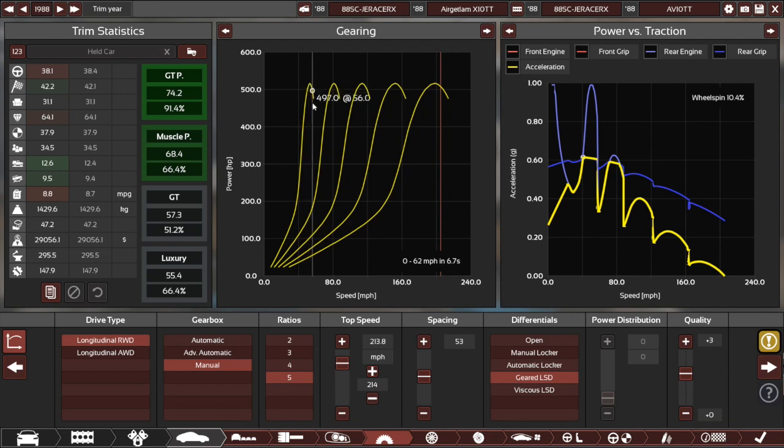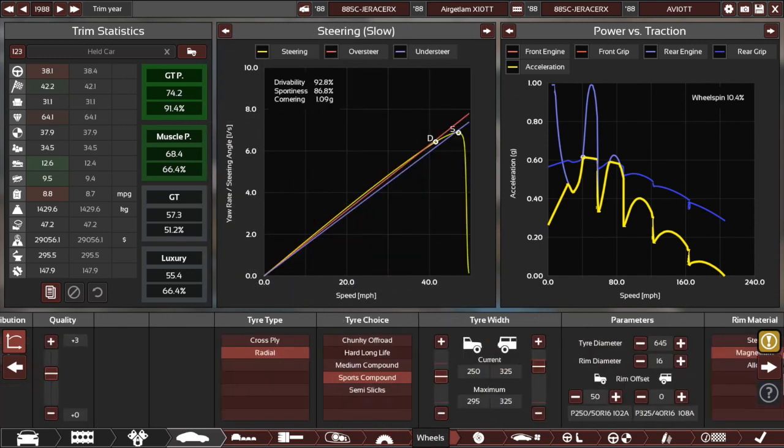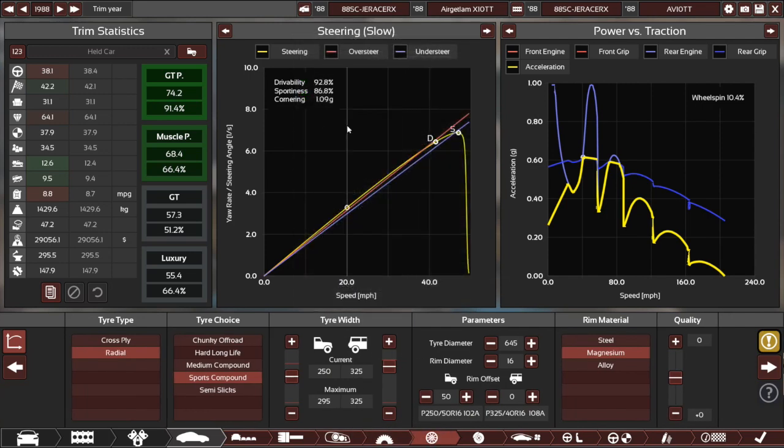Because the turbos aren't spooled up in first, you get nothing from launch. But then once you shift into second the wheels are spinning and there's nothing you can do to stop it. There's loads of tyre stagger too — 250s on the front and 325s on the rear, which is weird for a front-engine rear-wheel drive car. I did have to double-check that. Not quite sure why there's so much stagger — maybe like the last car, trying to control the oversteer a bit and keep it drivable and easy.